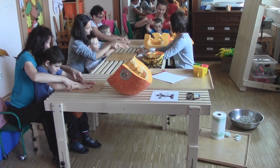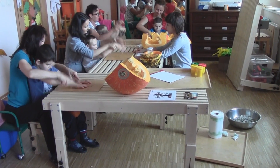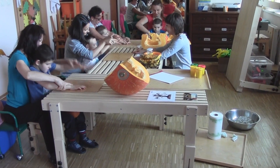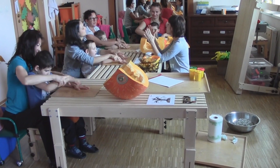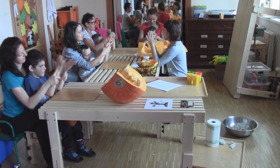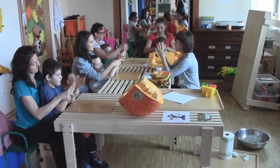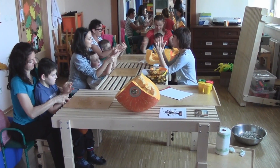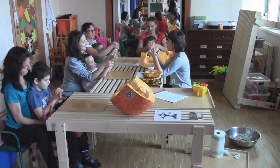Bardzo dobrze. Jeszcze. A teraz spróbujcie złączyć ręce. One się przyklejają i rozłączają. Złączam, rozłączam. Złączam, rozłączam. Tak jak Paweł. Możecie bić brawo, tylko delikatnie, żeby nie odlepić rąk.